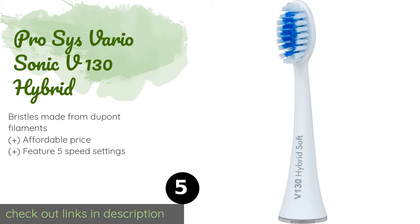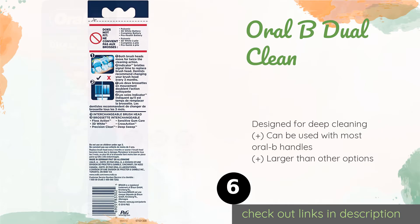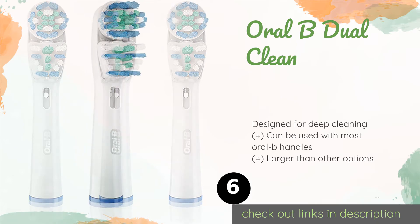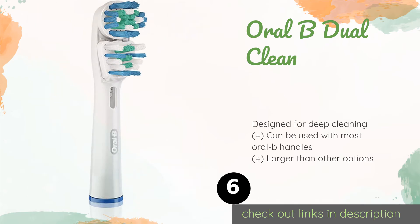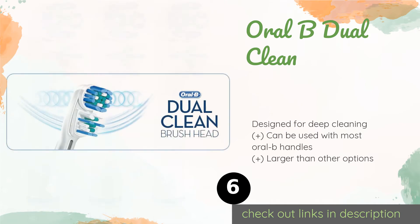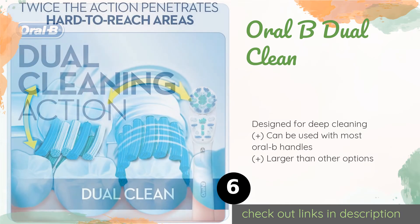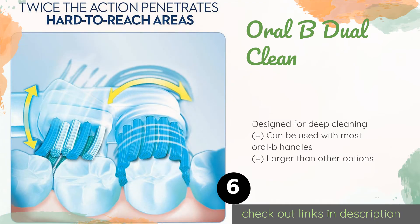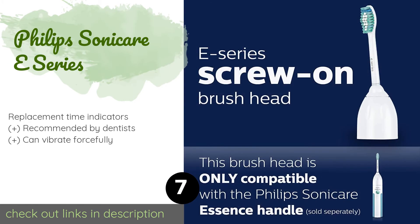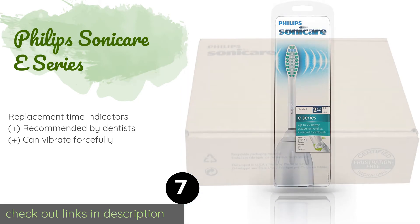Next is the Oral-B Dual Clean. A unique and defining factor is its independent brushes — the bottom section vibrates from side to side while the top portion rotates back and forth, covering more surface area in your mouth and inspiring a more thorough routine. The price is approximately $23.